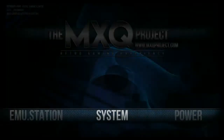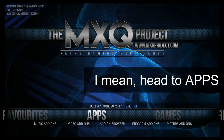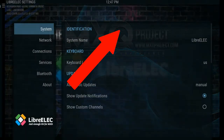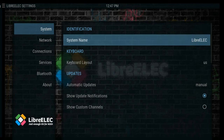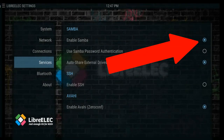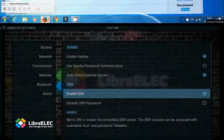Let's make sure SSH and Samba are turned on. Head over to apps and then move over to LibreELEC configuration. Now go down to Services. We need to enable Samba — just enable that anyway — and then enable SSH as shown. And there we go, everything's set up and ready to go.